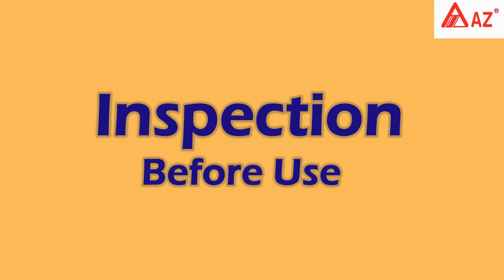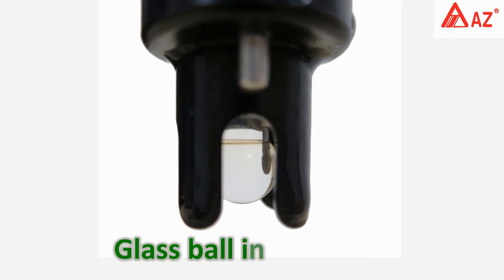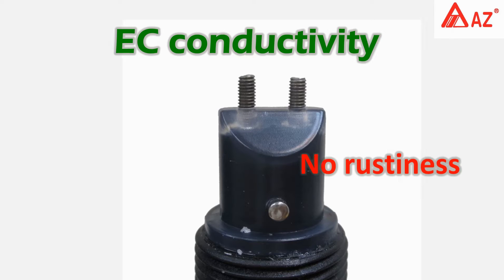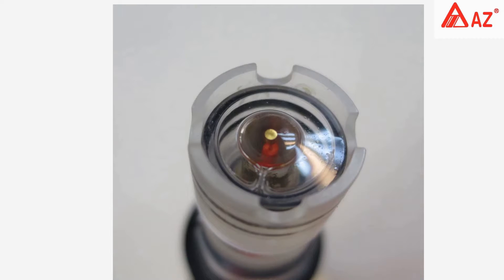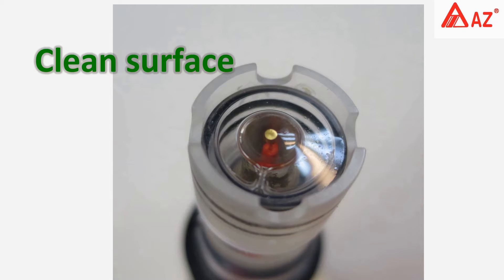Inspection before use: for the pH probe, keep the protective cap on and the moisture glass ball should be in good condition, no rustiness. For the conductivity electrode, it should be easy to conduct. For the dissolved oxygen probe, remove the anti-collision hood — no broken electrode, fit tightly with membrane set, clean surface on electrode working area.